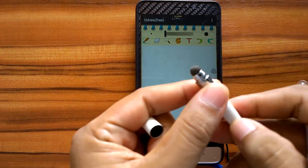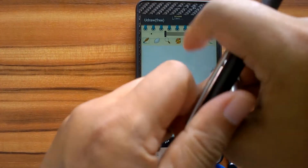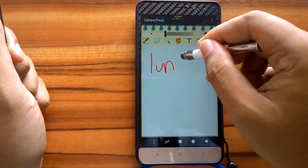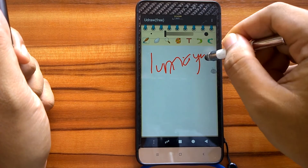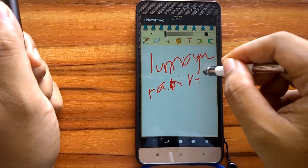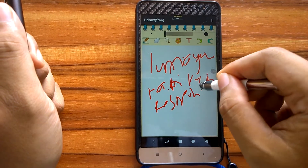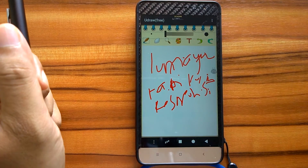Now let's compare it with a stylus that uses a fiber tip. The quality of this stylus is similar to a stylus using a rubber tip. As we can see, this model is not so good in quality. Besides that, the tip size is also quite big and almost no different than the size of our fingertip.